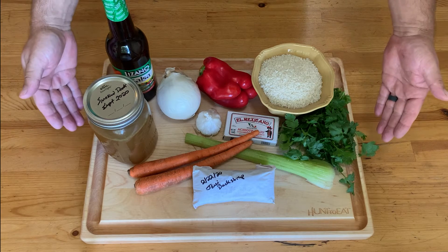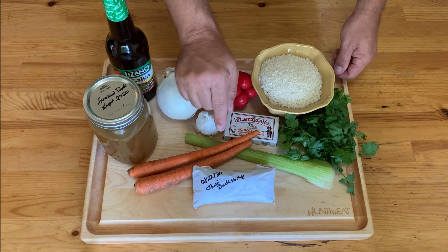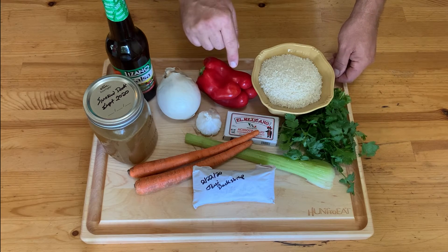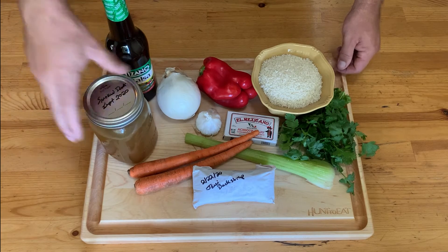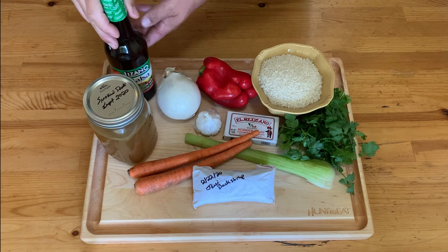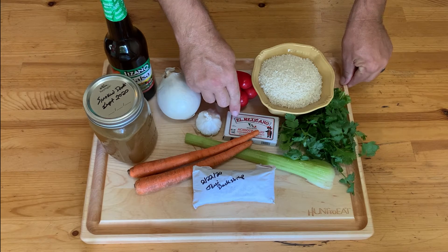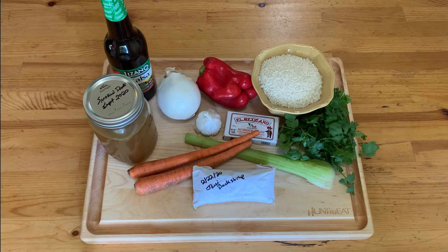So let's have a look at our ingredients. Here we have one cup of white rice, cilantro, celery, carrots, garlic, a sweet red pepper, and white onion. I am using a smoked duck stock, Lizano salsa — a staple condiment in Costa Rica — and an achiote paste. Most importantly, our javelina. I am using a backstrap but any tender cut of meat will do.